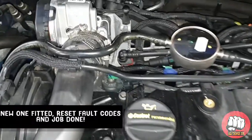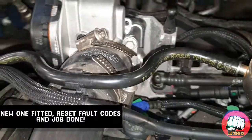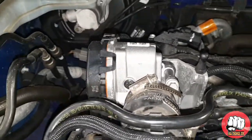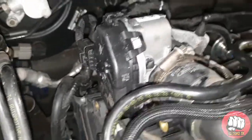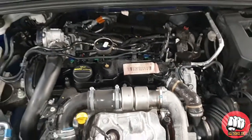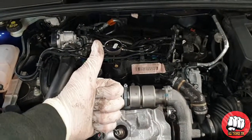Now with the new one fitted, all we need to do is reset the fault codes. There's no need to program it or anything — it's just a plug and play thing — but you must make sure the fault codes are cleared, or you may have the same problem you replaced it for, because it won't know it's got a new one on it. If you enjoyed the video guys, or it helped, please remember to hit that like button and subscribe for more. Until next time, peace.